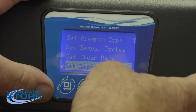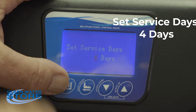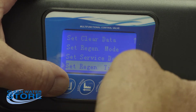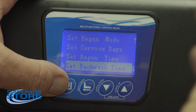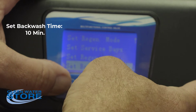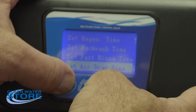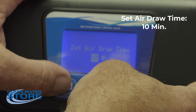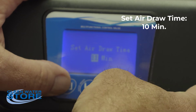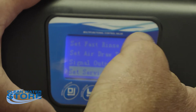Go down and set the service days to four — this is for a Birm/ProOx filter. If it's a sulfur air filter, it would be three days. Then set your regen time — what time you want it to go off, such as 1 a.m. or 2 a.m. Backwash time is set at 10 minutes, fast rinse time is set at 8 minutes, air draw time is set at 10 minutes. The signal output and service alarm are options we don't use.